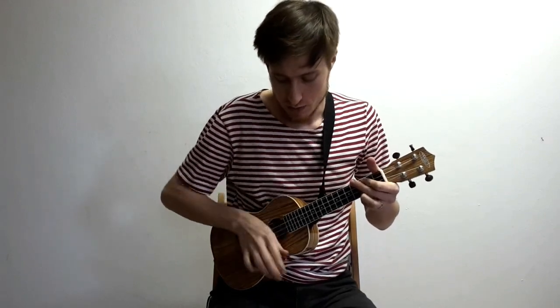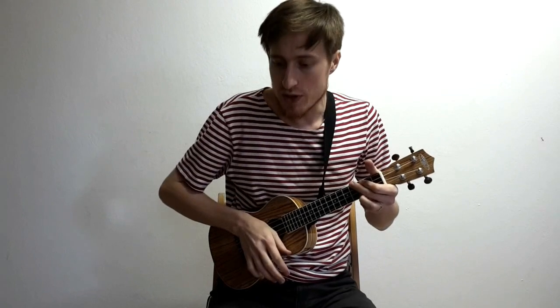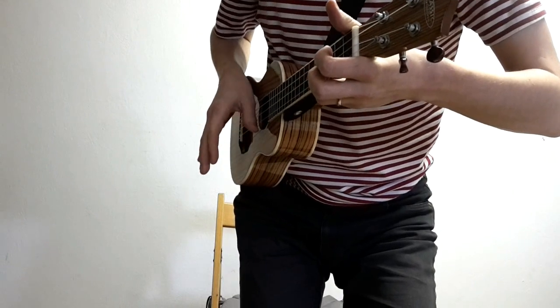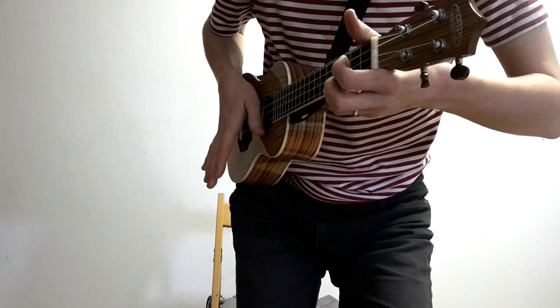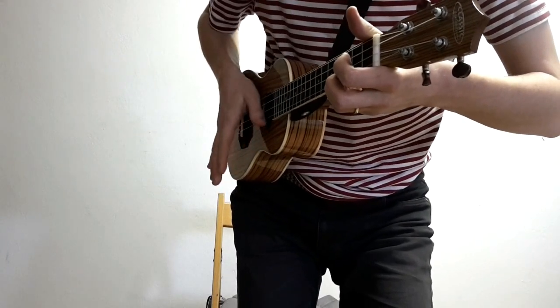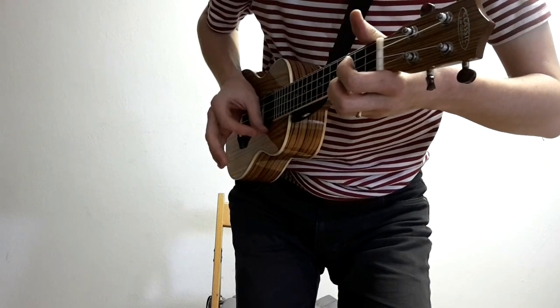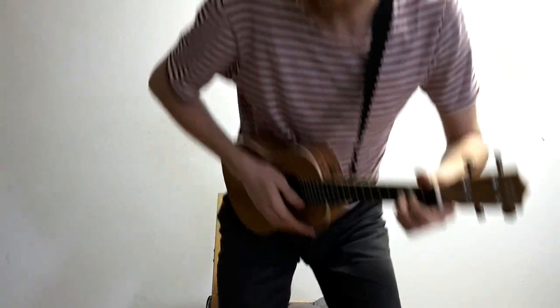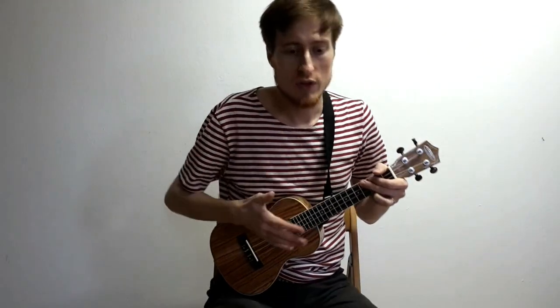Takže první varianta: přes struny a zatlumit – skončíte až tady. Druhá varianta: přiklepnete, ale nemusíte přiklepnout tak hluboko a ten palec může zůstat jenom kousek pod strunama, aby pak mohl jít nahoru. To je druhá varianta.